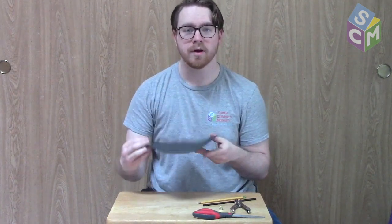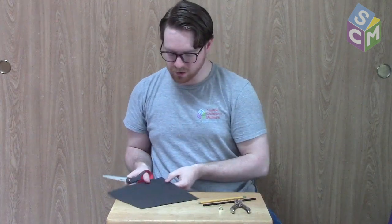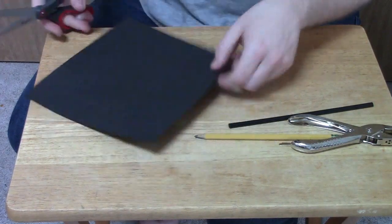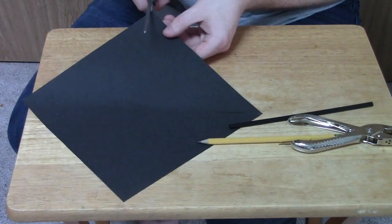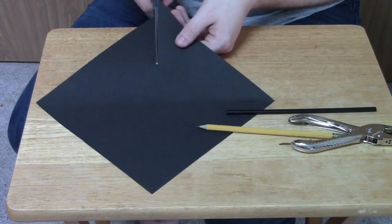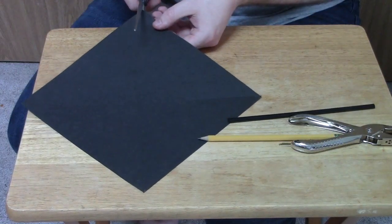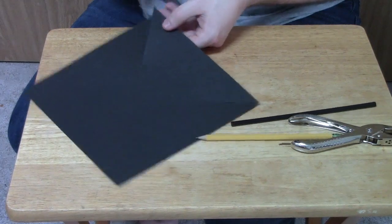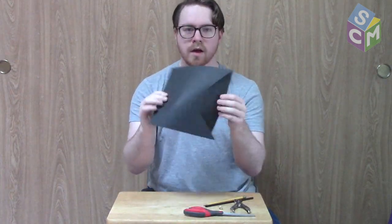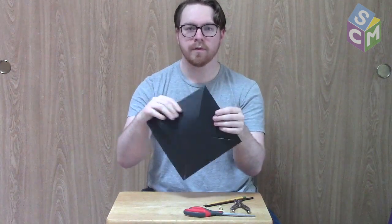It's a little hard to see on my piece of paper, but now what we're going to do is take our scissors and cut along that line we just drew on all four corners of our piece of paper, until we have something that looks kind of like this where we can see we have our flaps on all the different parts of our paper.